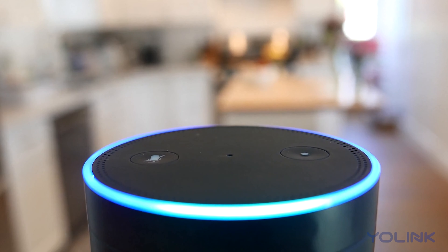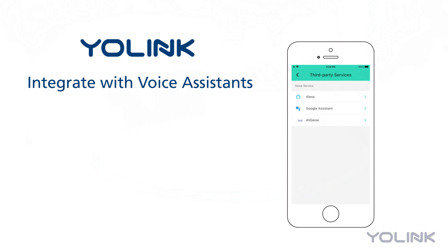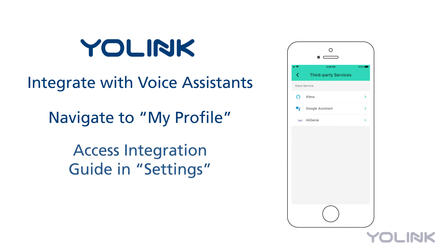To integrate with voice assistants such as Amazon Alexa or Google Assistant, simply go to My Profile in the Yolink app and access the voice assistant integration guide in Settings.